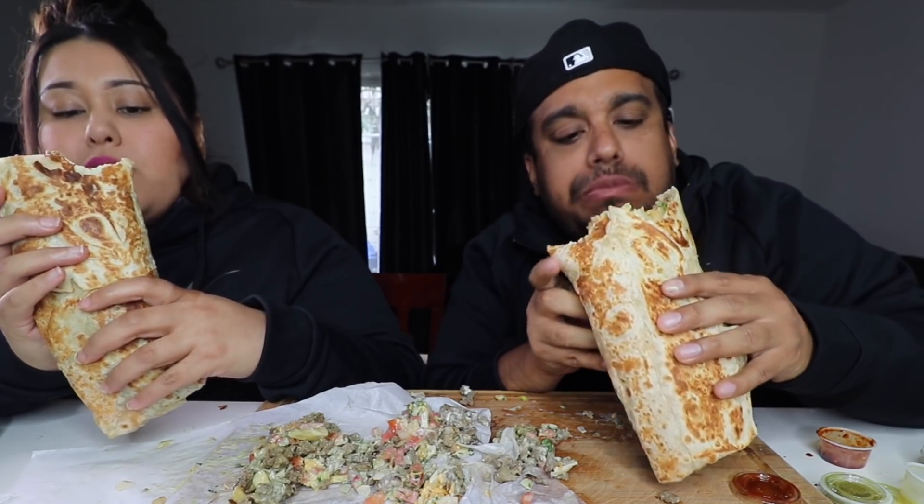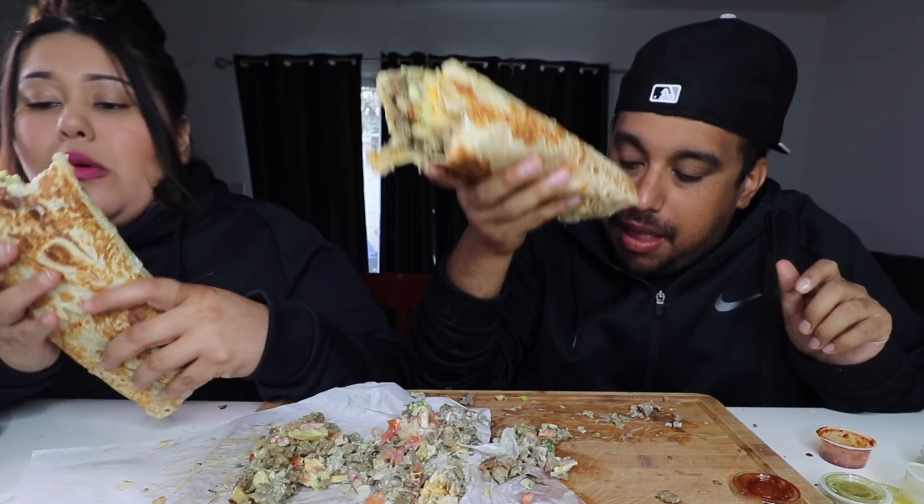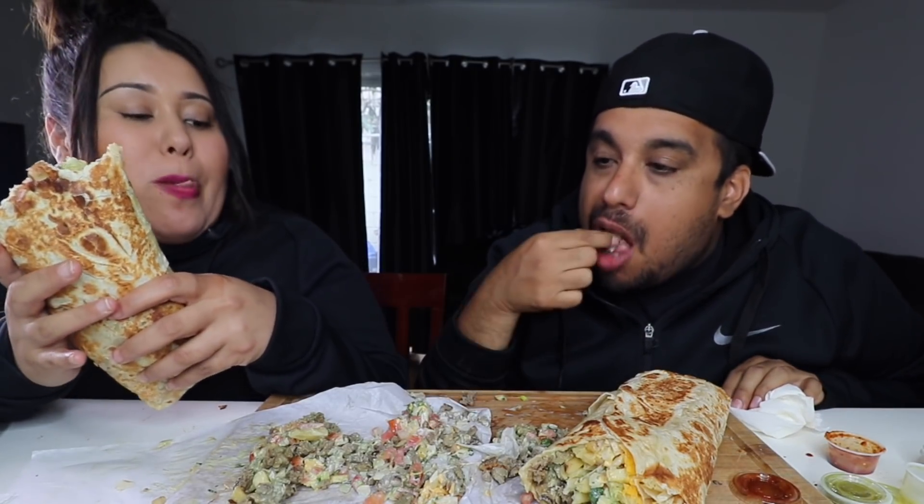Wow, man. It's a lot. This is definitely mess central. Maybe I should have told them to double wrap the burrito. Or do you think it would have still fell out? I think I like this, it's fine — you just got to hold it right. You want some chile?